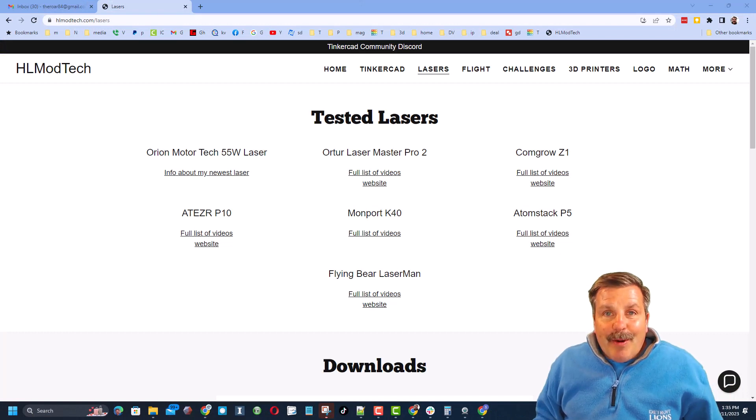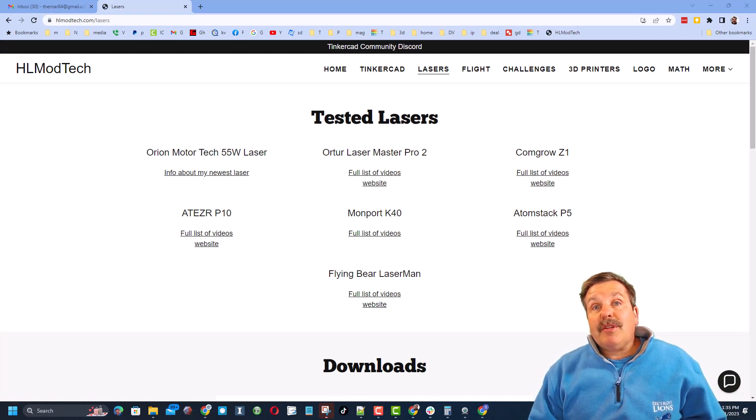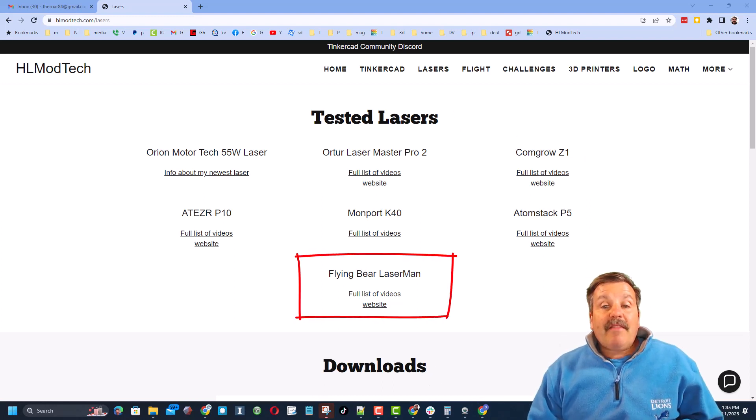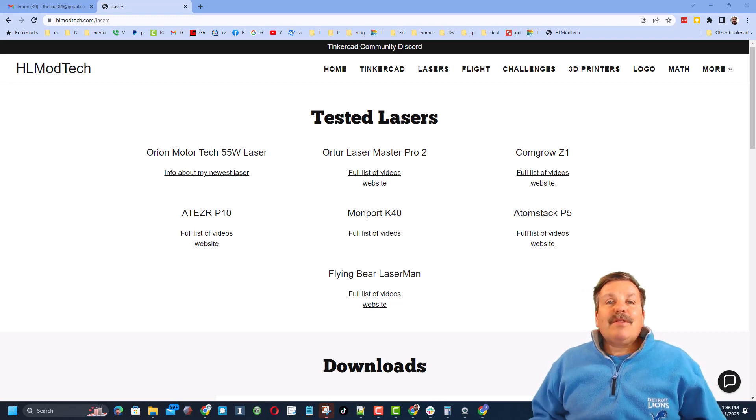As I wrap up this episode, I want to share that on my website I now have a tab dedicated to lasers, and at the bottom I have the full list of videos for the laser project, as well as a link to their website so you can find that firmware and the other tools we need.